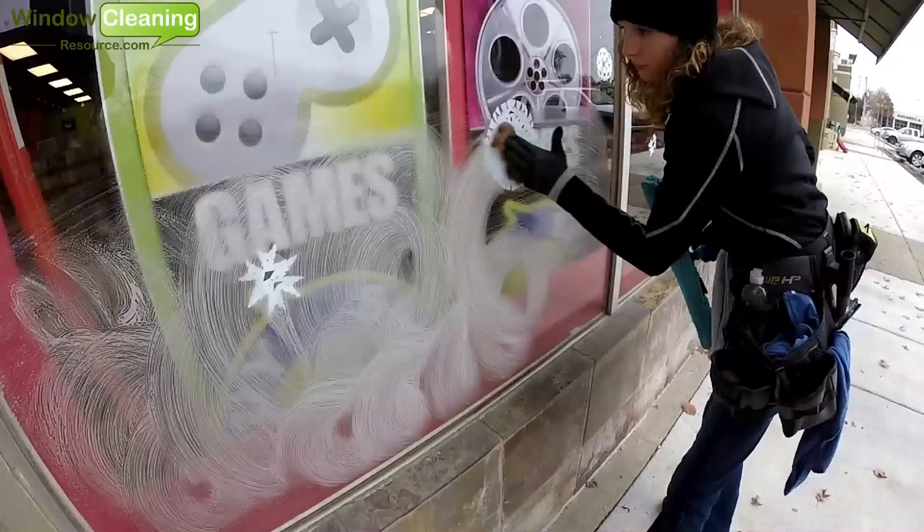Stay tuned for more How to Clean Windows with Luke the Window Cleaner. I'm Alex from windowcleaner.com and Window Cleaning Resource. If you like this video or the tools featured in it, be sure to check out windowcleaner.com/shop for more information, or give us a call at 862-266-0677. We were actually window cleaners before we started selling all this stuff, so we can make really awesome recommendations and help you narrow down the perfect tools and equipment just for you. For even more information, check out windowcleaner.com/community. Thanks.